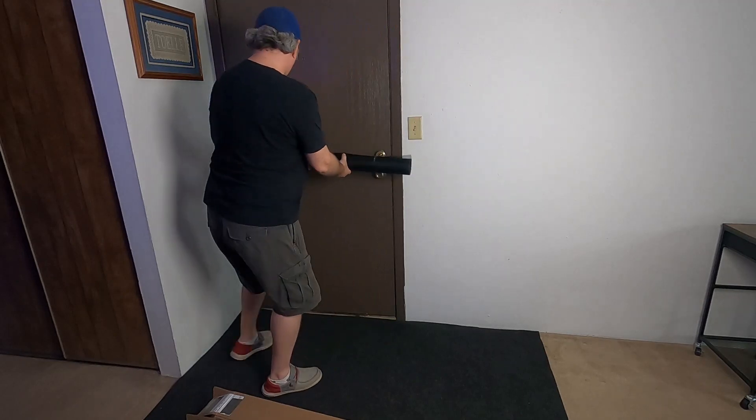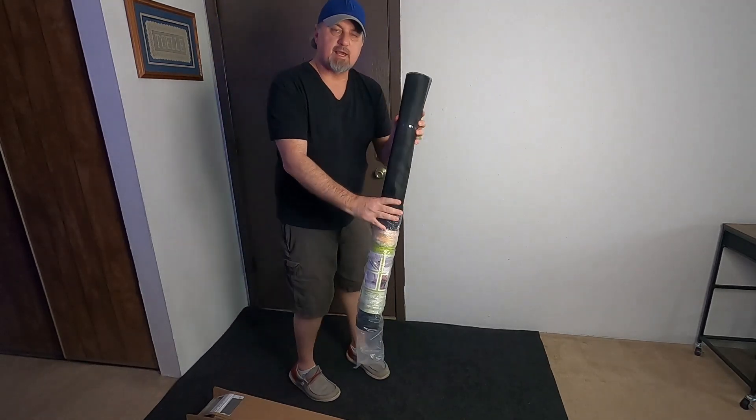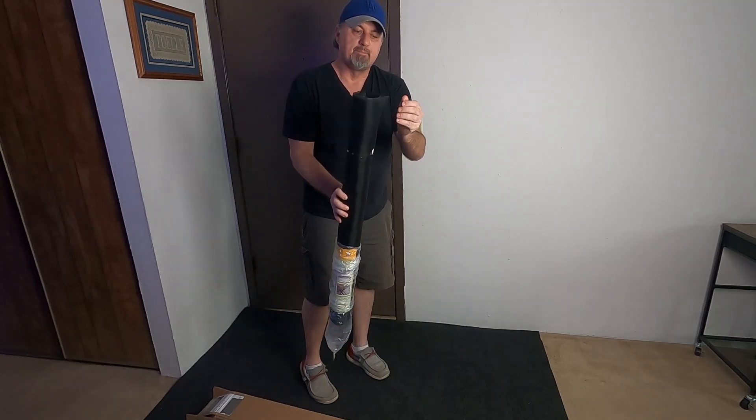Here's a door right here, so that's what it would look like on a door — that's the size of it. It would work great on windows. There you guys go, not too bad.